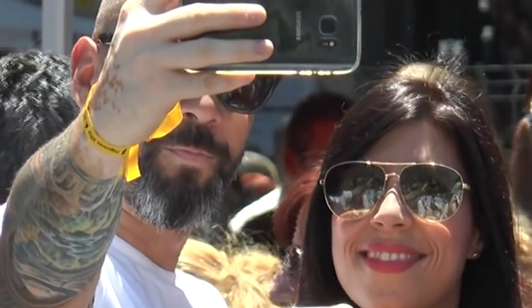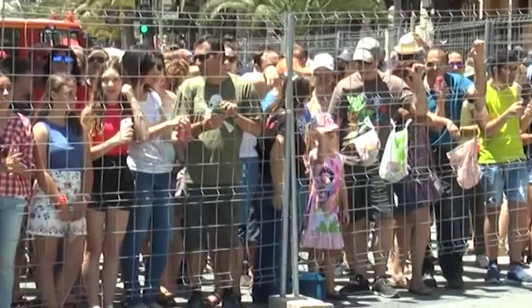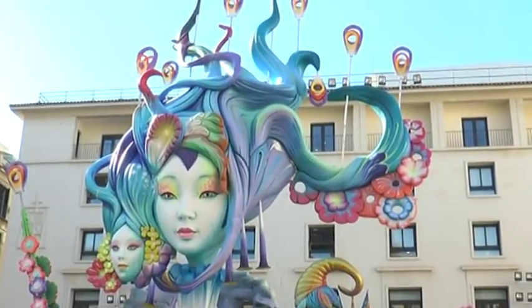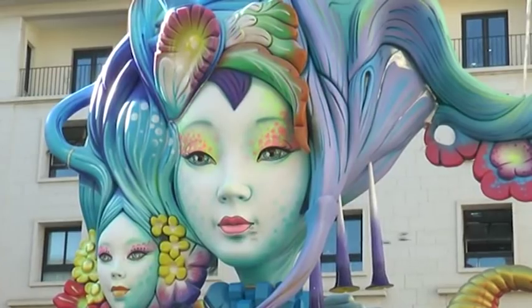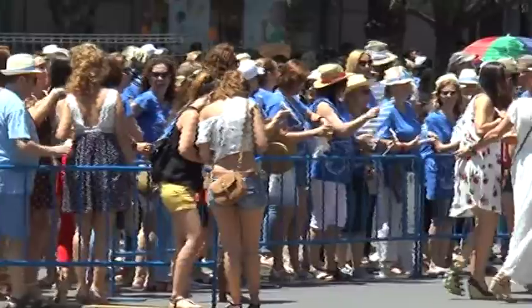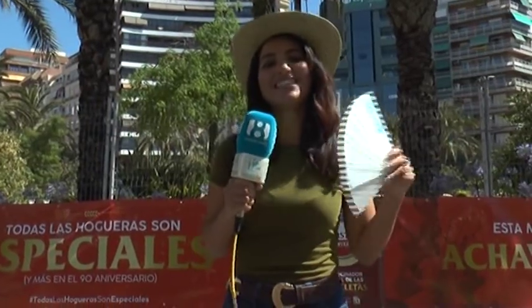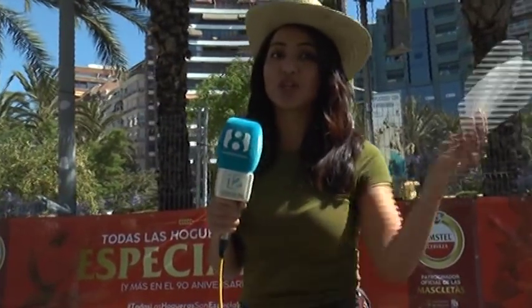Sombreros, abanicos, calzado cómodo, agua y coques antoñina para combatir el hambre. Son solo algunos de los elementos esenciales para poder disfrutar completamente de las hogueras de San Juan de Alicante 2018. Hay que tener en cuenta que la ciudad alicantina suele superar los 30 grados en la época estival, con lo que es recomendable coger un buen sitio a la sombra para ver sus famosas masquetas. Entre las recomendaciones: sombrero, abanico, calzado cómodo, agua y coques antoñina para combatir el hambre y poder disfrutar 24 horas de las hogueras de San Juan de Alicante 2018.